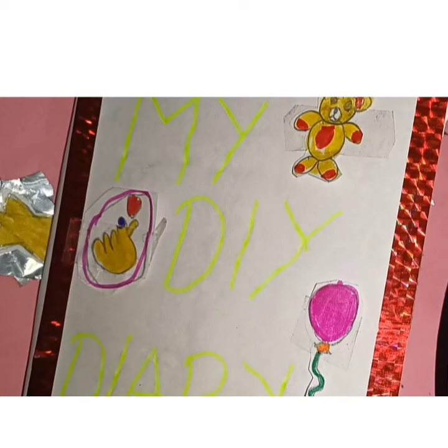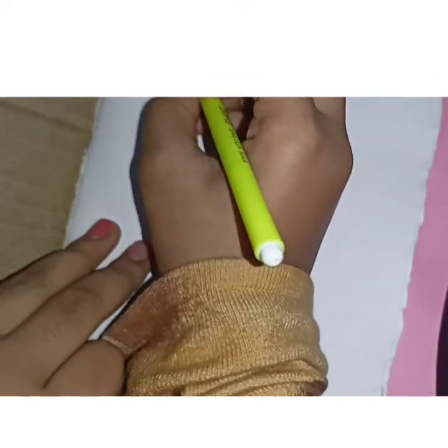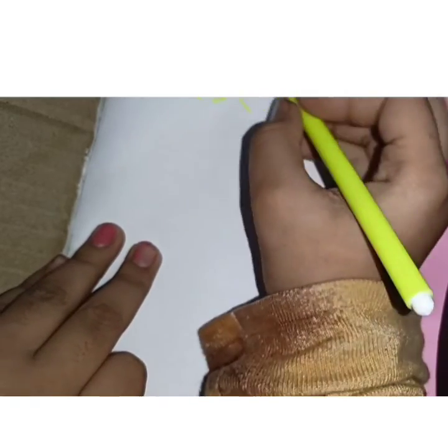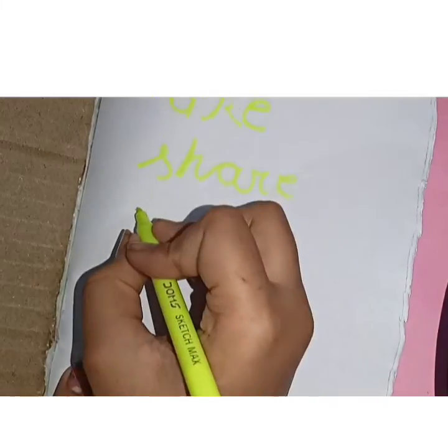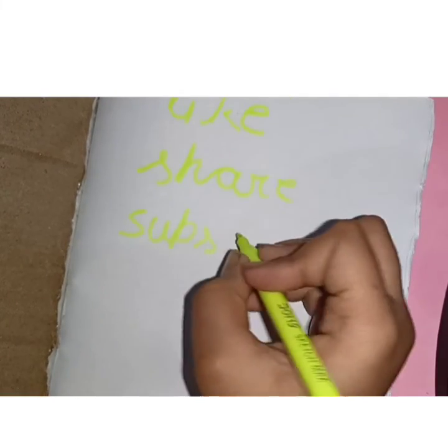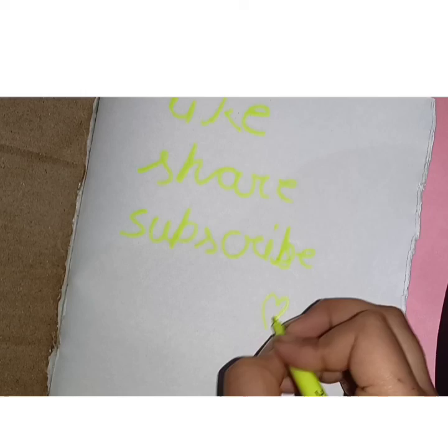It's done! Time for testing. Here you need to do these things — like and share too, and you need to also write in it. It works! Bye bye!